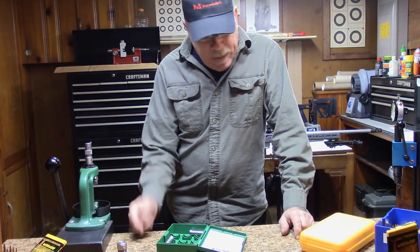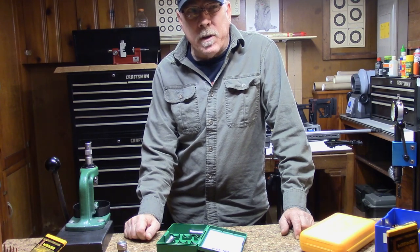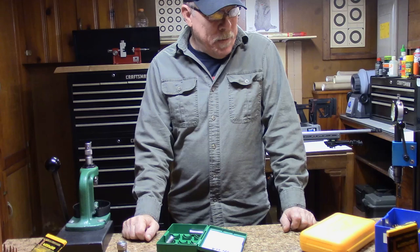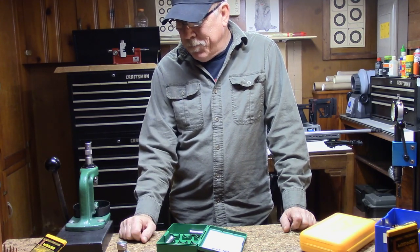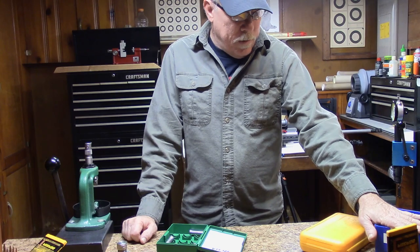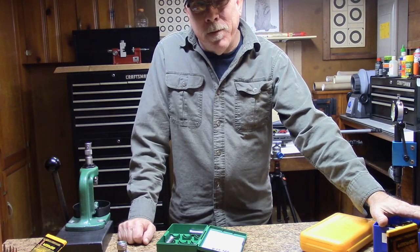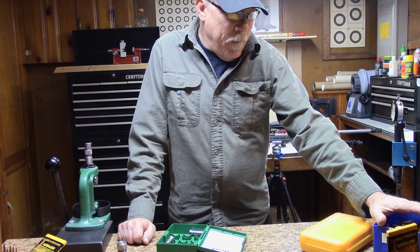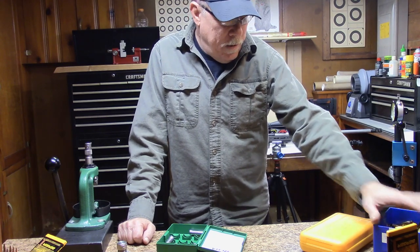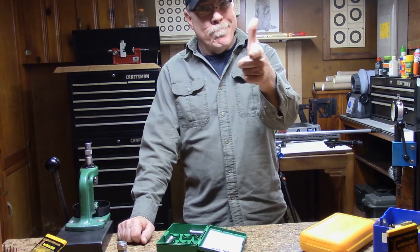Neck tension in my opinion has quite a lot to do with the accuracy we're looking for. I'm trying to pay more attention to neck tension now. Hopefully everybody got something out of this video. We'll continue on with our little project - I'm going to load up some break-in rounds for the Baguera in 6.5. I usually load those light and don't use good primers for break-in loads; I just want to get rounds down the barrel. Once I get a scope put on that thing, we'll catch you next time.